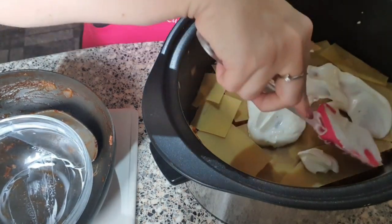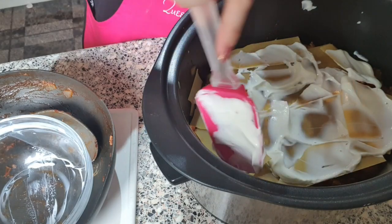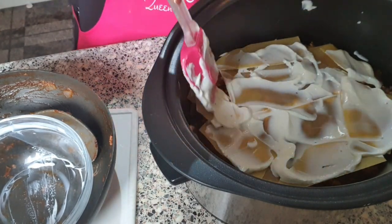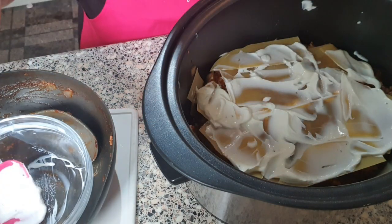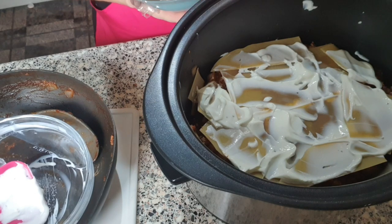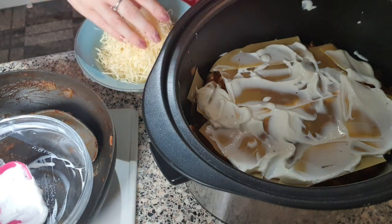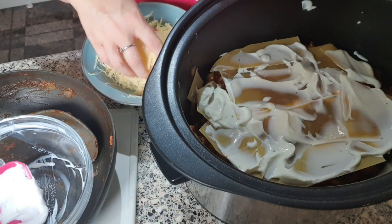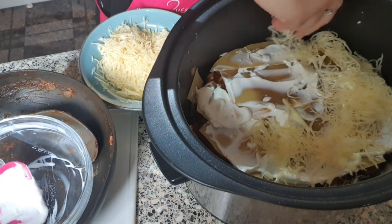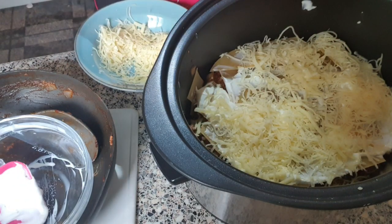It doesn't matter that there's not loads and loads of white sauce because it goes right through. Once it's finished and layered, all we need to do is top it with the cheese. I've measured out six portions — three of each type — mixed together, and I'm putting all the cheese evenly over the top of the lasagna.